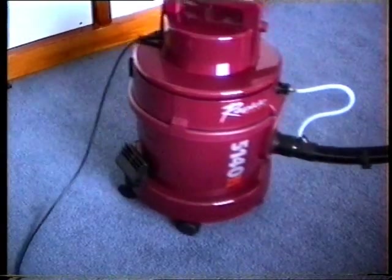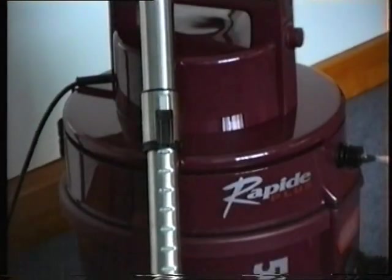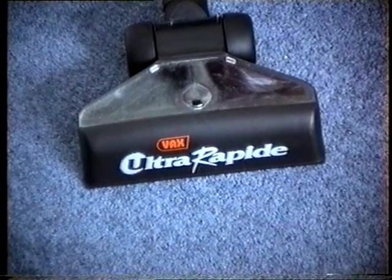Five swivel casters make the VAX Rapid Plus highly manoeuvrable. VAX is an effective all around the home cleaner, but what makes it really special is the unique ultra-rapid cleaning head that cleans your carpets deep down.